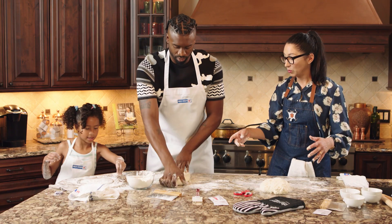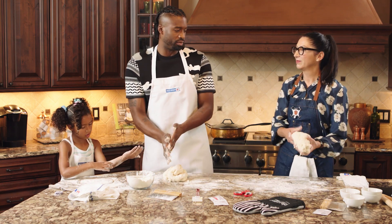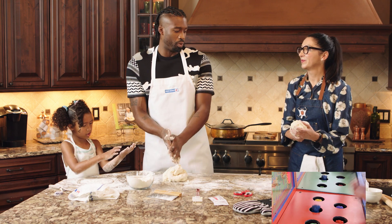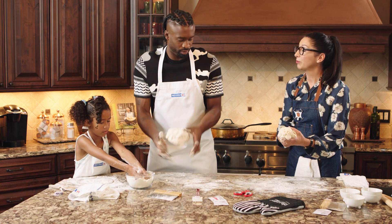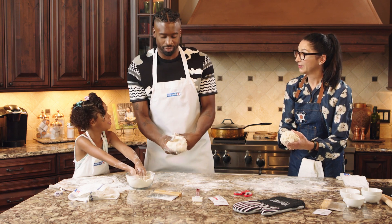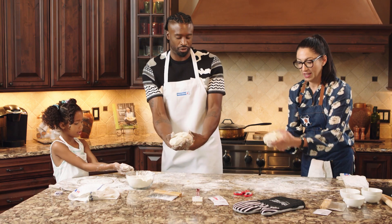If you're feeling that you're getting bored of doing this, another thing that you can do — and this is my favorite — it's called a Whack-A-Mole. You got to make sure that you're holding onto the dough because you can throw it across the room. And then you just hold the bottom right here and then you go.